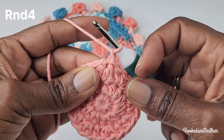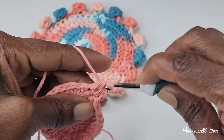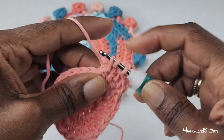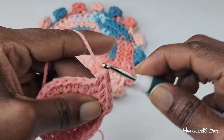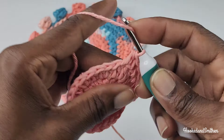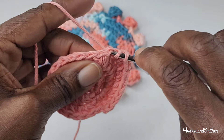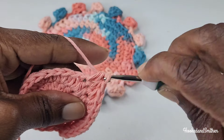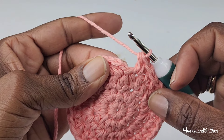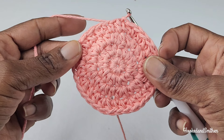For round four, chain one and make a half double crochet into the same stitch as the slip stitch, then one half double crochet into the next stitch and two half double crochets into the next — this is your stitch repeat all the way to the end. Repeat by making one half double crochet into the next two stitches, two half double crochets into the next, and repeat. At the end of the round, join with a slip stitch to the first half double crochet. That is the end of round four and you should have 32 half double crochets.